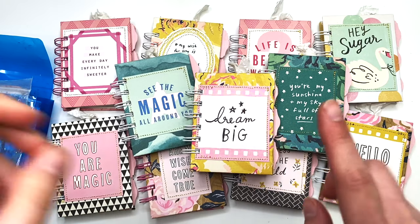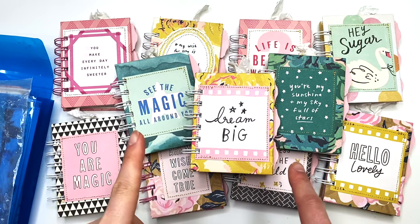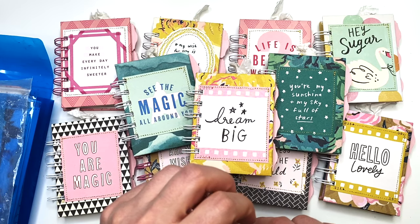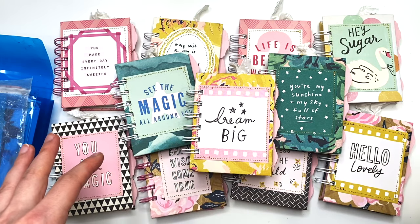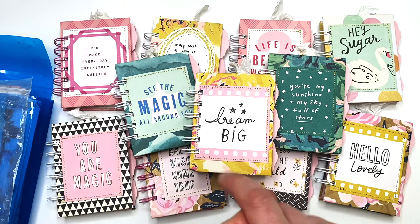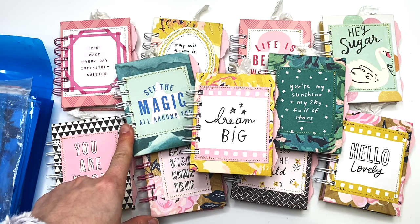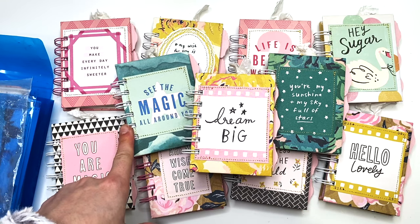If you're looking for a tutorial, check out Covered by Grace Creations — her name is Heather and she has a YouTube channel. She recently shared how to make these cute little notebooks and I saw that video and ran with it, because I have a ton of chipboard I could use since these were small enough.